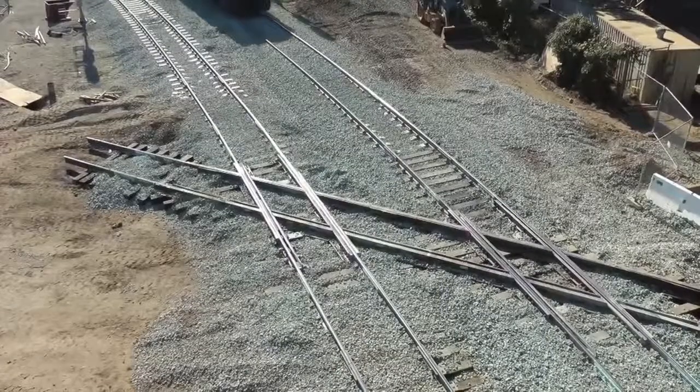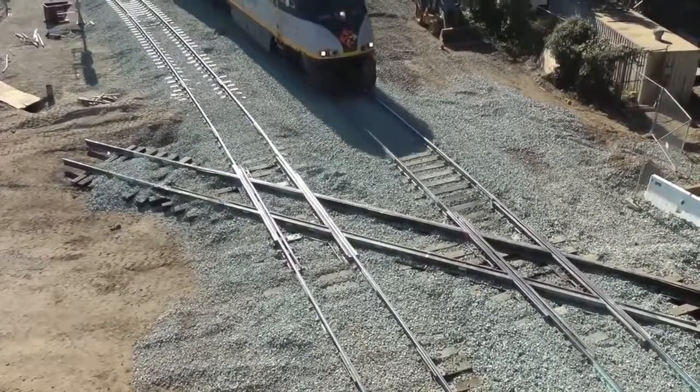Capital Corridor train number 729 rolls over the new diamond.